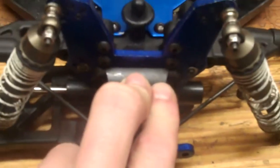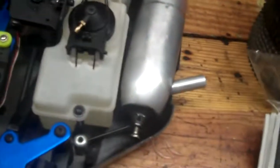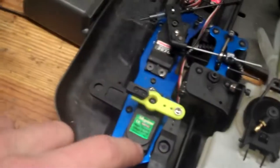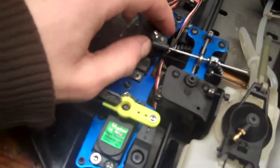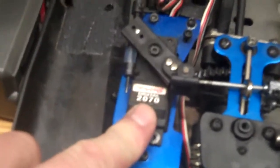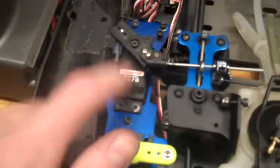That front differential with 5000 centistoke grease in it. Aluminum cross brace — that actually helps a lot. High torque steering servo — Traxxas Digital 270 high speed servo. That servo is really nice.